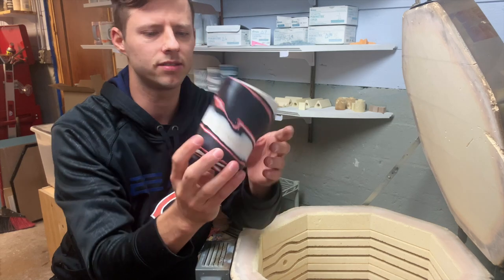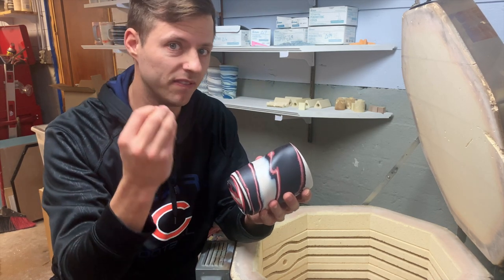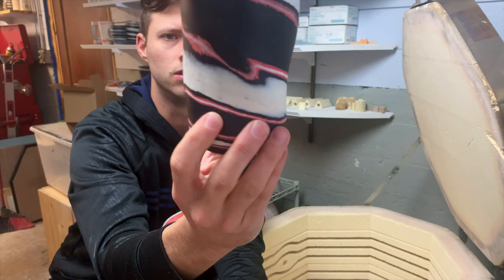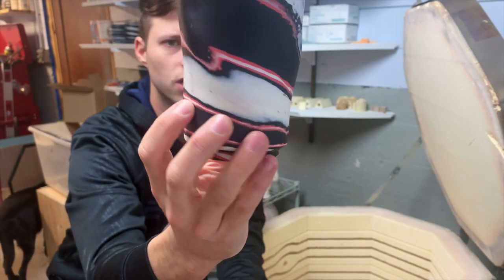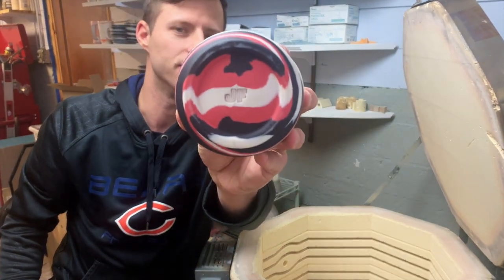Here's a tumbler for you. Look at this — it's like a Cone 5-6, very vitrified, almost translucent clay body. It's almost shiny by itself. This is raw — all raw clay. Black, white, and red clay. Porcelain. All raw. There's the foot. I love the feet on these tumblers.